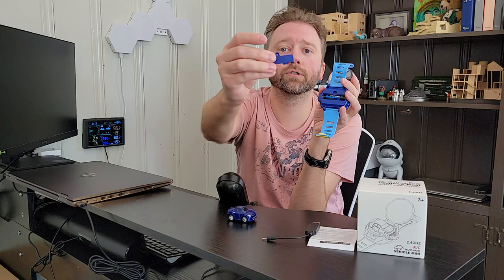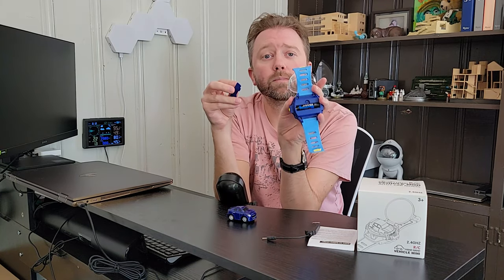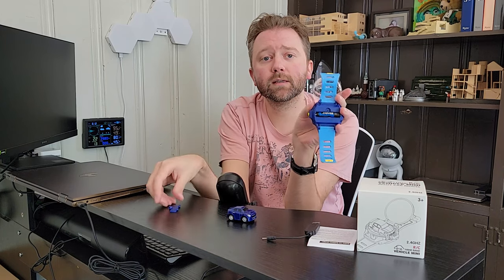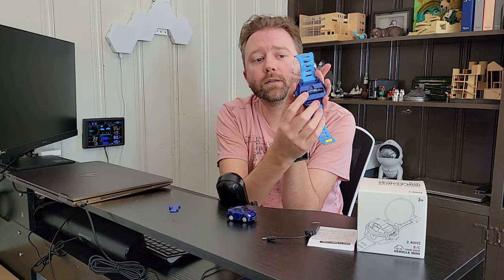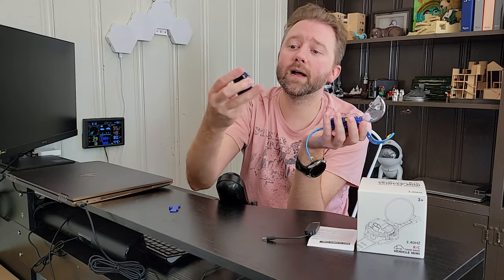On the back of the watch there is a AAA battery compartment. There's a little screw that keeps it nice and secure, and that is where you put the battery for this device. The AAA battery is not included, so you have to go get one, but the watch needs it because this is how you control the device.